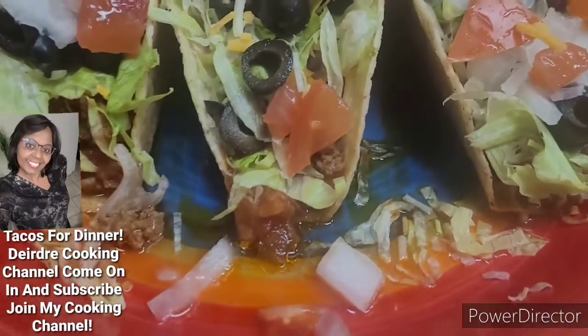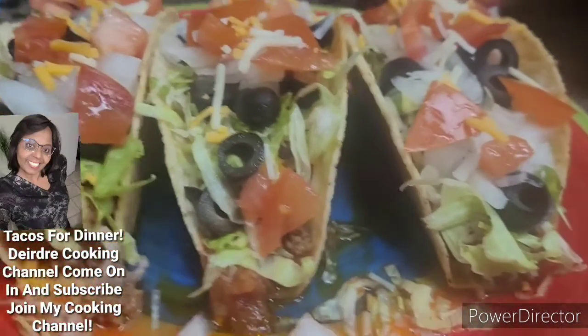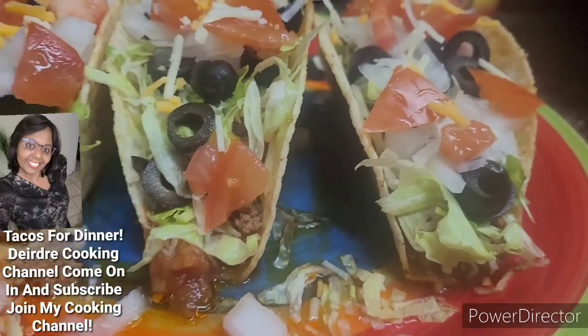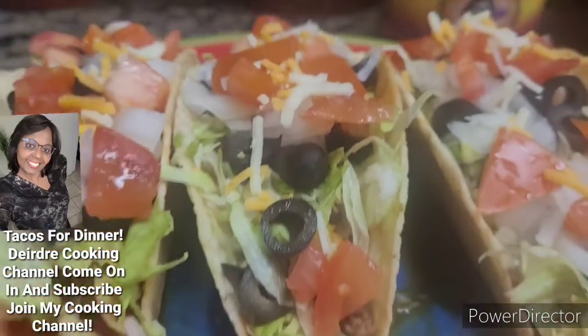If this is your first time watching my cooking channel, share with your friends and family. Like, comment below if you have any questions. Thumbs up this video. And if you guys don't mind, if you guys subscribe to my cooking channel, I really appreciate it.